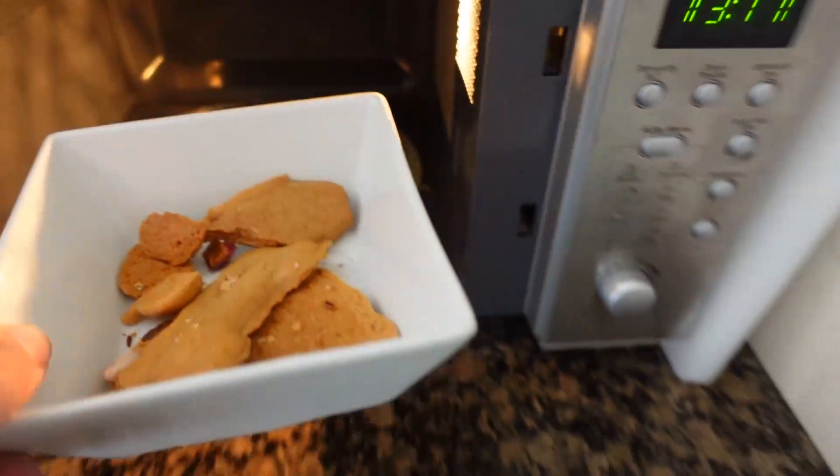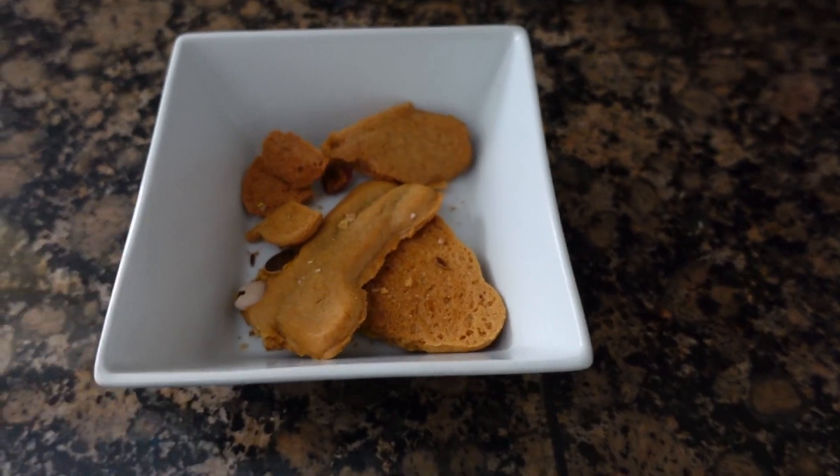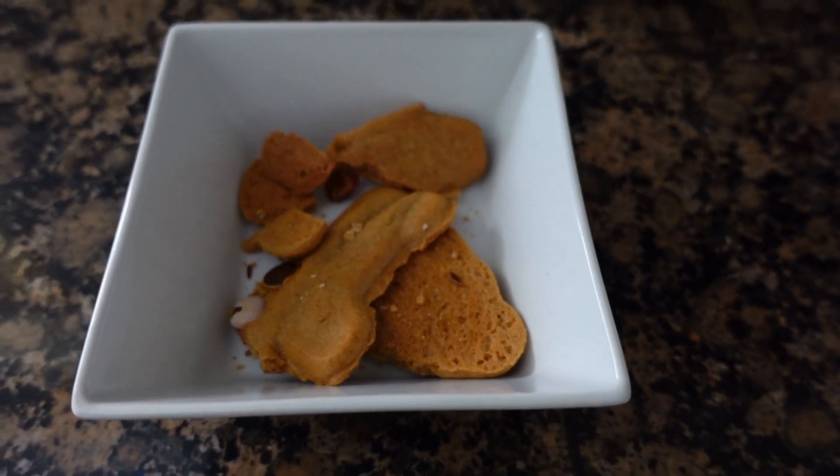Once you take them out they should be better — nice and softer at least. And you have the bonus of them being nice and toasty warm, so if it's a cold day, mmm, warm.